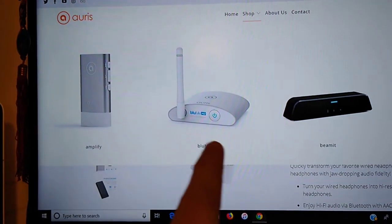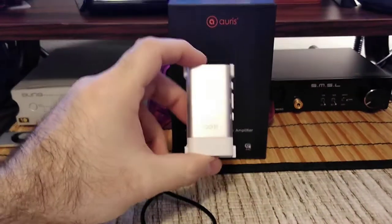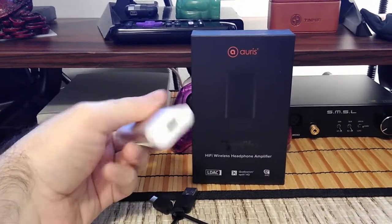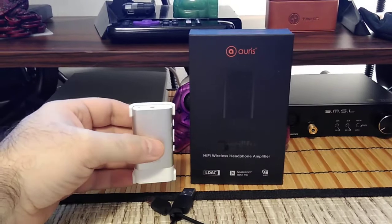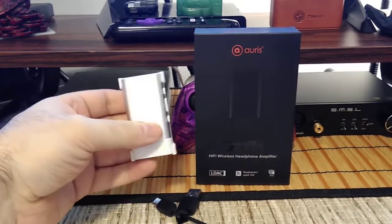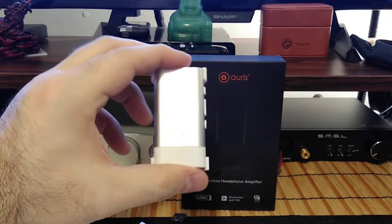We're going to be reviewing the Amplify. This is a portable DAC amp — if your phone doesn't have a headphone jack, you have this device. If you just want to make any pair wireless, obviously you're not going to be running high-impedance headphones off of this, but earphones and lower impedance headphones are going to work just fine.